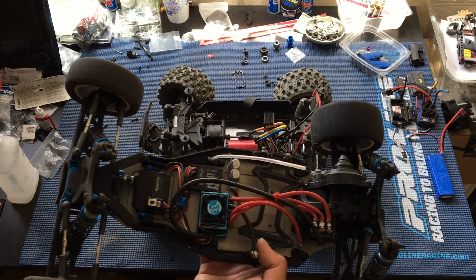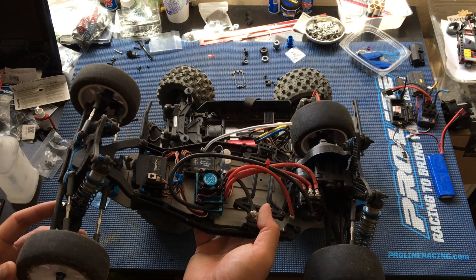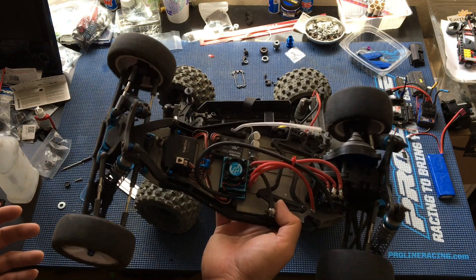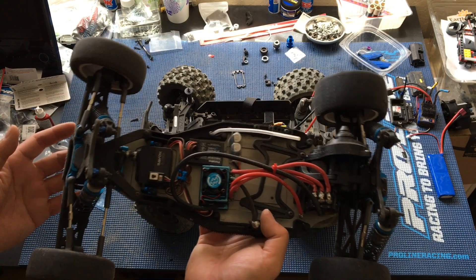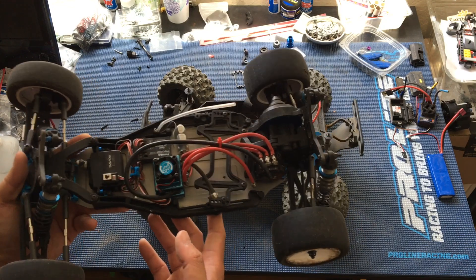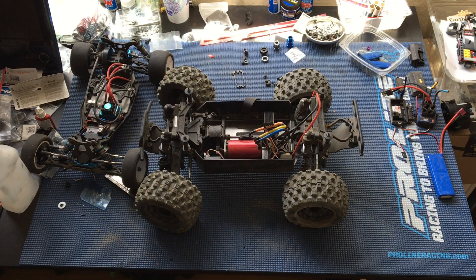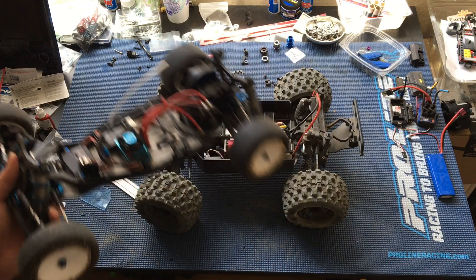We're actually looking at selling the B6 — it's been on Craigslist for a while but nobody's really bit, probably because Associated released the B6.1 and recently the new B74 four-wheel drive buggy. So everybody who loves Team Associated buggies is spending their money there. We're going to borrow the servo off this buggy since it hasn't seen much use recently. We might just end up selling it as a roller — it's pretty heavily upgraded with carbon fiber shock towers, aluminum upgrades, et cetera. You guys can check out all of our vehicle playlists in the video description or under the channel description.